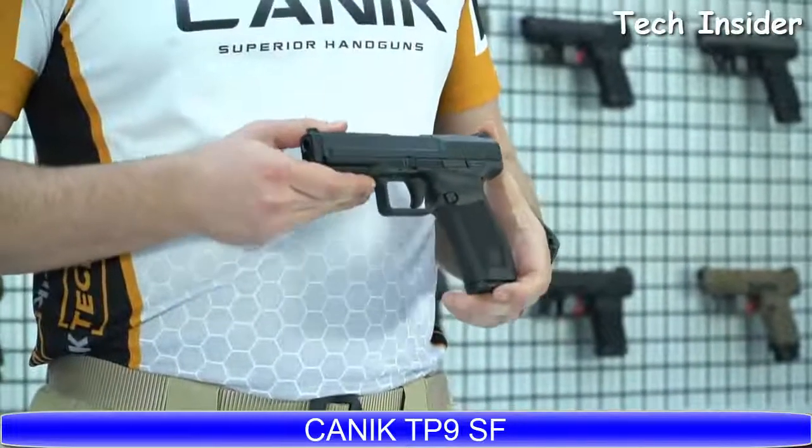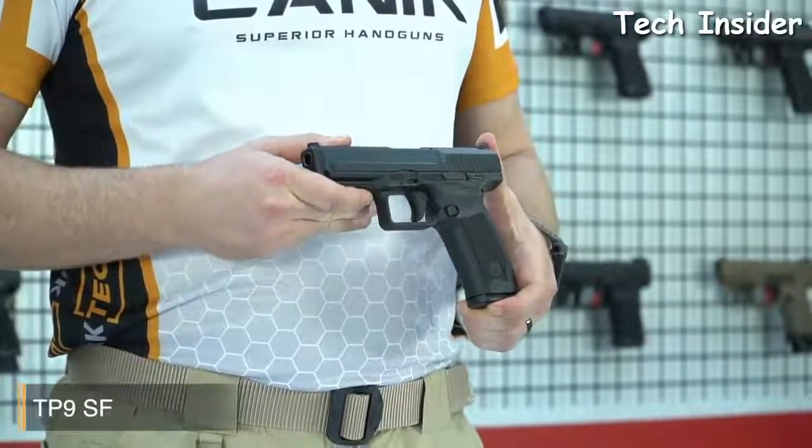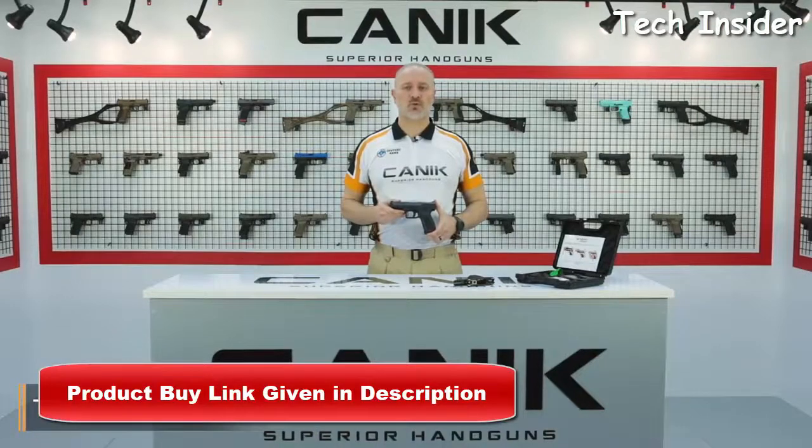What I have here with me is the Canik TP9SF. The TP9SF is designed for simplicity without a decocker and manual safety. Because of this, it is highly recommended for military and law enforcement usage. The TP9SF is a single-action pistol with a smooth trigger, which delivers accurate and fast follow-up shots.